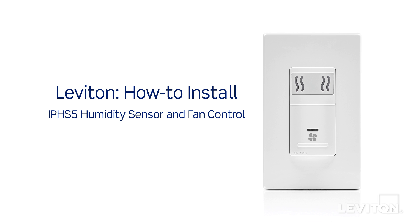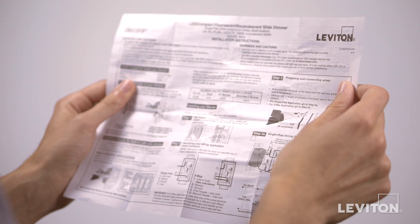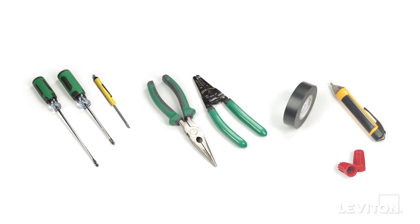In this video, we will demonstrate how to install a Leviton IPHS5 humidity sensor and fan control. Please be certain to follow all wiring instructions and diagrams provided with the product. If you're unsure about any part of the instructions, or if you're not comfortable or familiar with working with electrical wiring, contact an electrician.